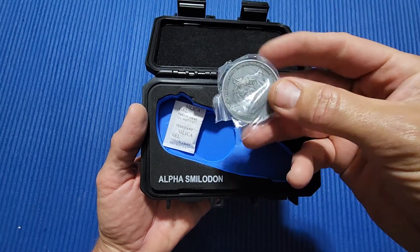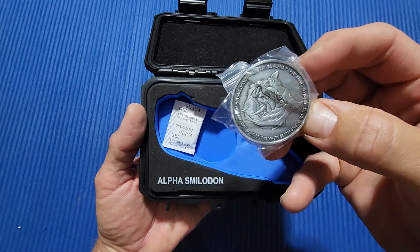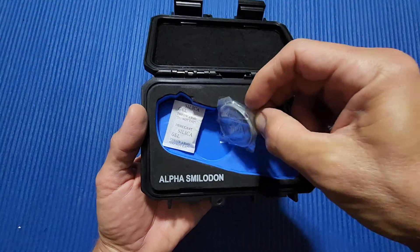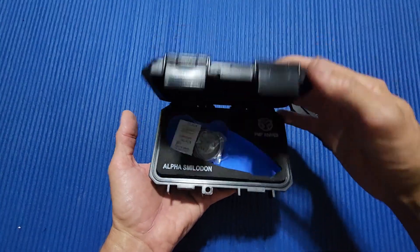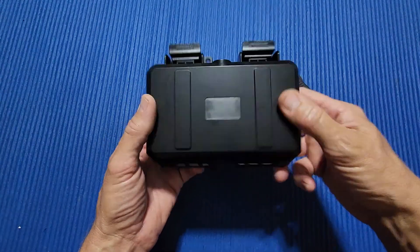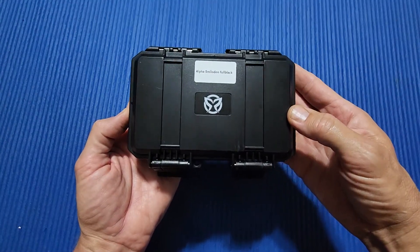You get this nice little challenge coin with it — I don't know if you can see that. Pretty cool. I love the box. I love it when makers put a nice case, pouch, or box with the knife.